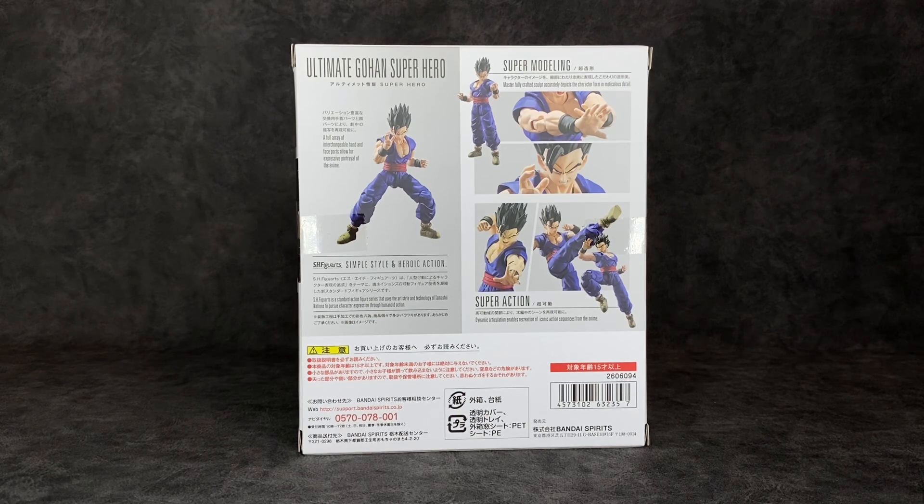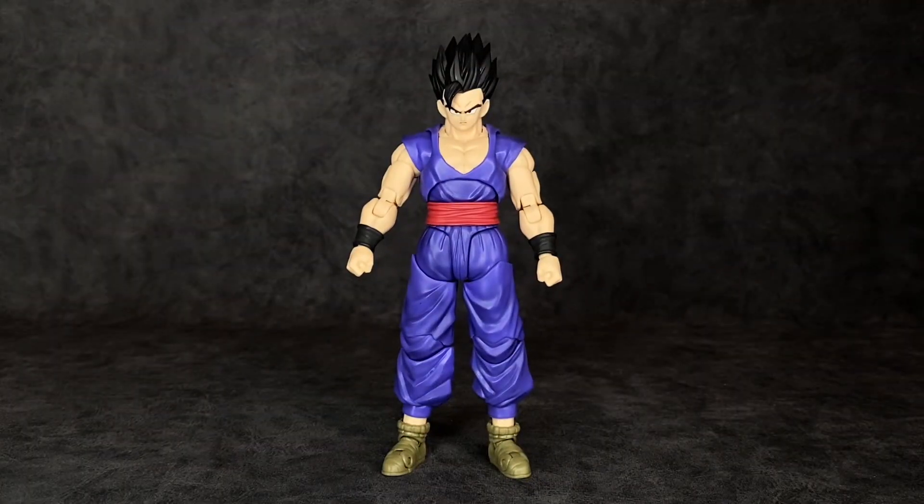On the back you've got poses you can get the figure into, plus all the legal stuff I can't read because I imported this from Japan. Anyway, let's bust this figure out and see what he's all about. Straight out of the package — hot damn — this is not the Dragon Ball Z Majin Saga Gohan, but it is the closest thing we're gonna get to it at least for the time being. And am I satisfied? Yes. If you want to know if you should pick this figure up, I'm telling you right now: yes.